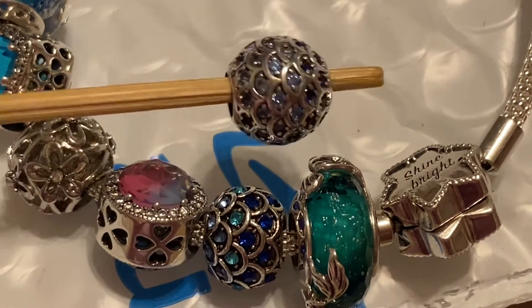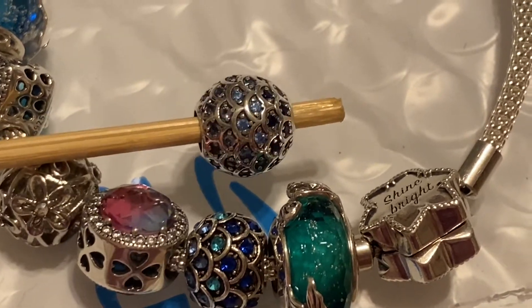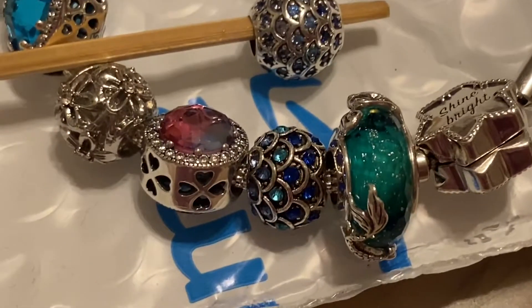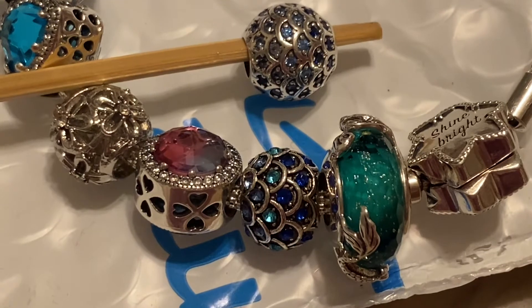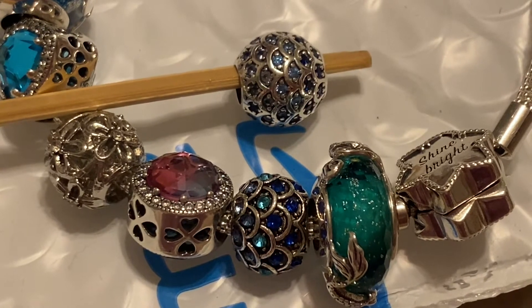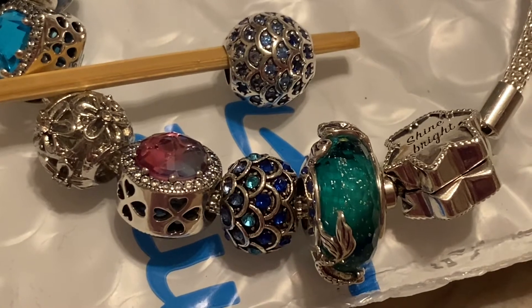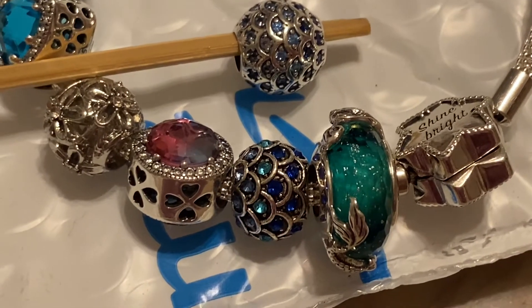Now the dilemma comes on — do I keep them both on the bracelet or do I take one off? Comment down below what your thoughts are, because I'm very curious to see what you guys think. But I think I'm taking it off. Tell me I'm crazy.